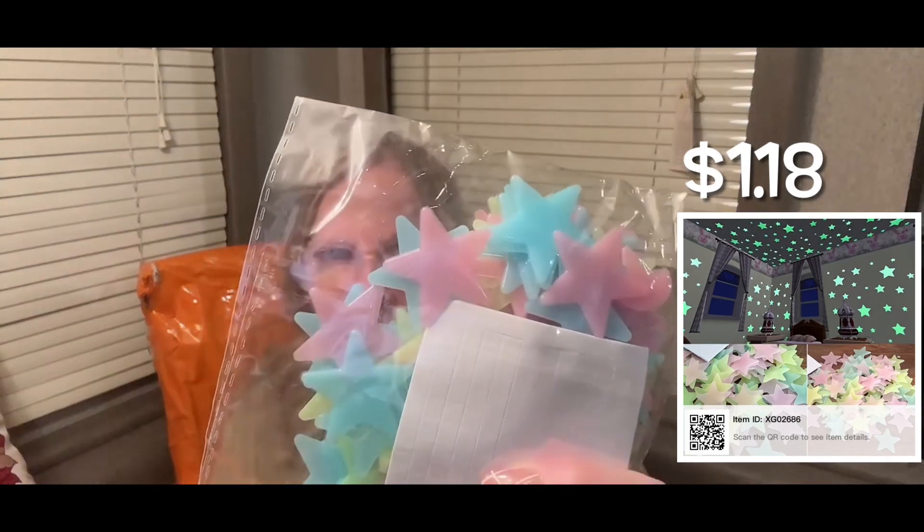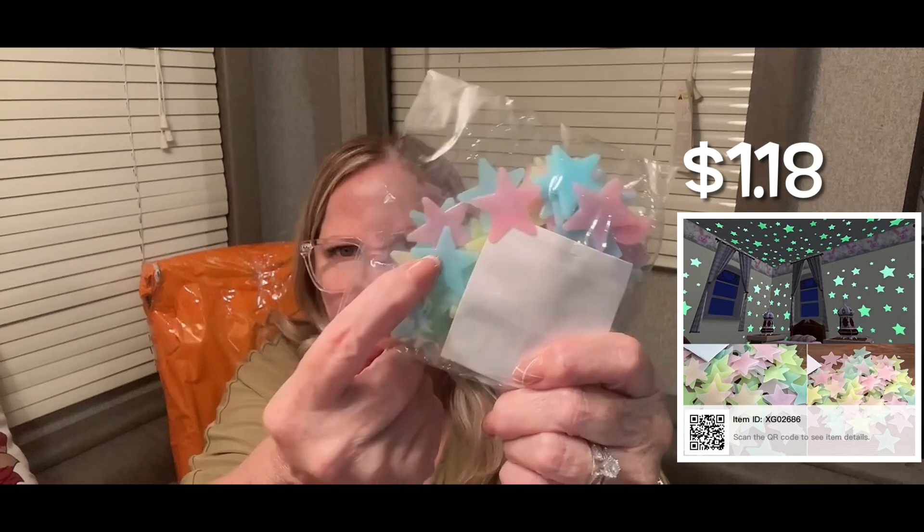My daughter wanted some of these stick-on stars. The only thing is they don't have stickers on the back - you have to put these little pieces on them. They're little tiny squares, so that'll be fine.